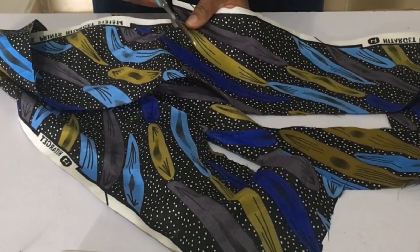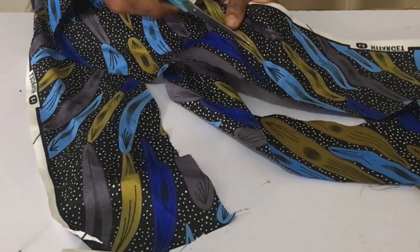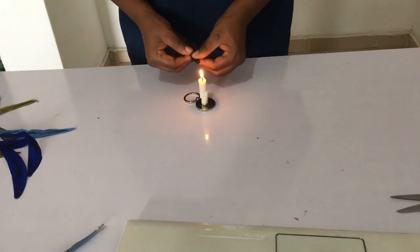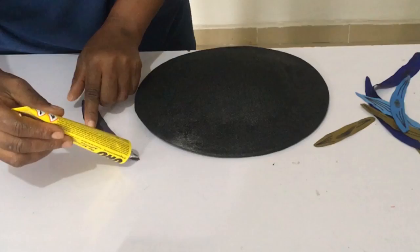When I looked at the ankara, I thought I could cut out the patterns from it and use them to decorate the fascinator hat. So that's what I did — I cut out the piece and this is what I got. Of course, since it's a synthetic fabric, you want to burn the edges so that it doesn't fray. Once you burn it, it's not going to fray and will remain as it is.